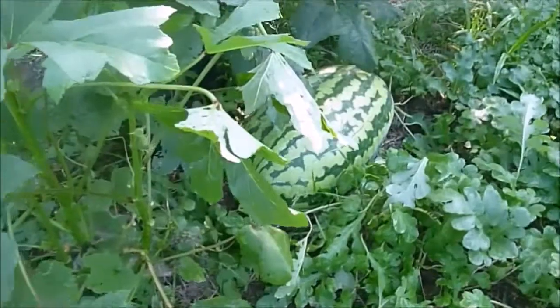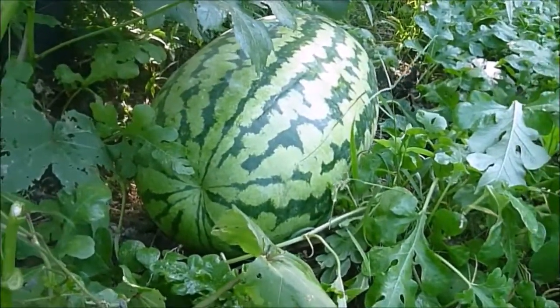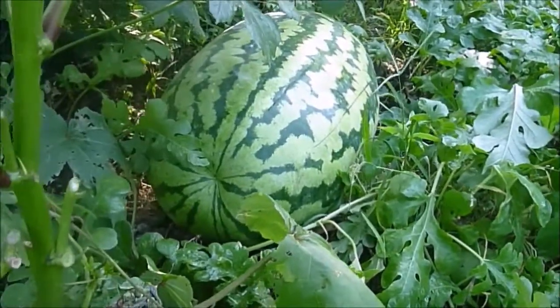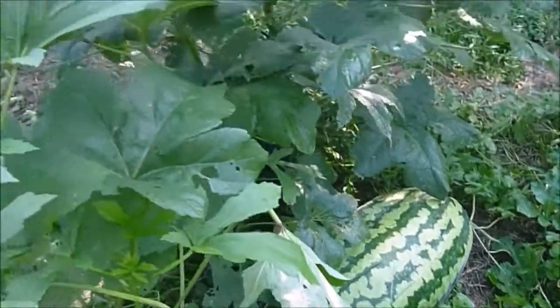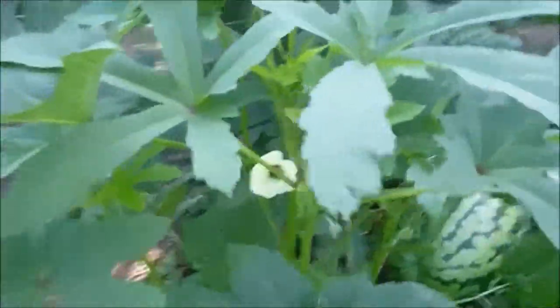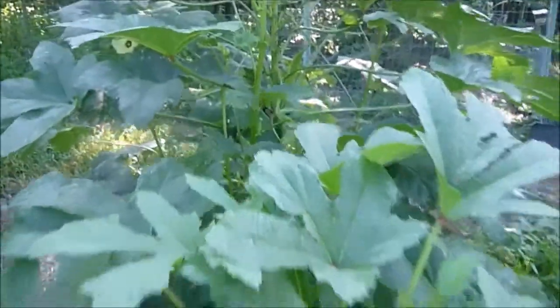There it is from afar - the okra is kind of hiding it, but you can see it looks like it's growing bigger around than lengthwise. It's looking pretty good. The okra is doing really well too. We just got done picking the okra. The blossoms on the okra are so pretty, and we'll probably get more soon.